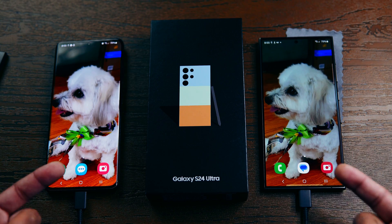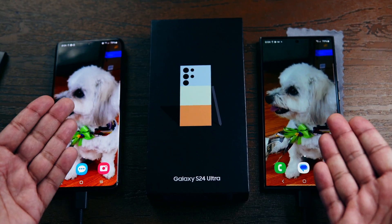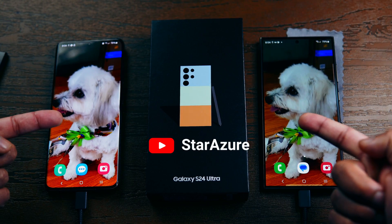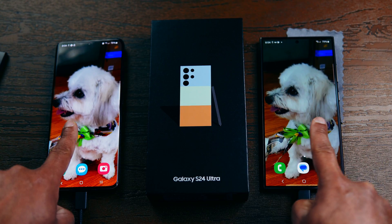And that is how you transfer data from your old phone to your new phone quickly and easily. Please consider subscribing if you enjoy content like this — thank you so much for watching, until next time, take care, cheers.